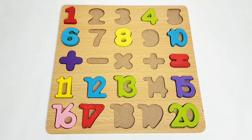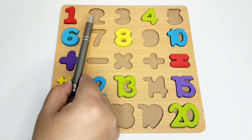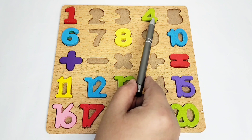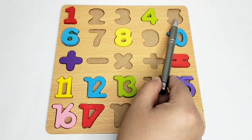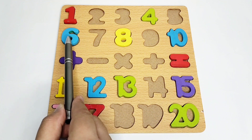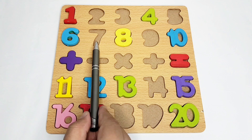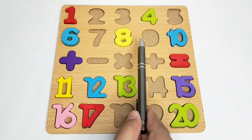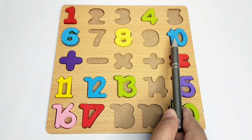Here we have number one. Number two is missing, three is missing. Here is number four, five is missing, then we have number six. We don't have number seven, we have number eight. Again, we don't have number nine, we have number ten.